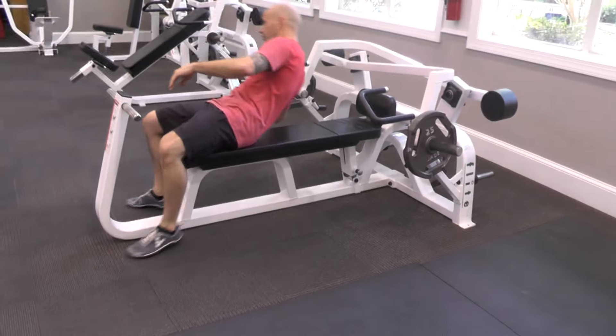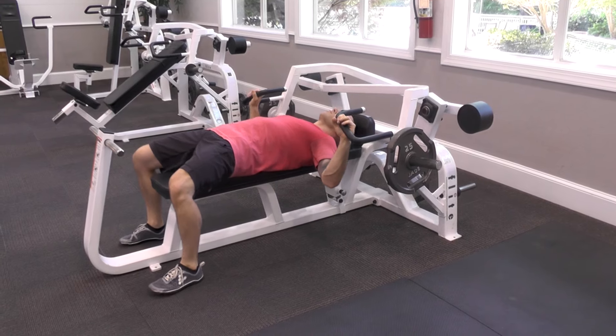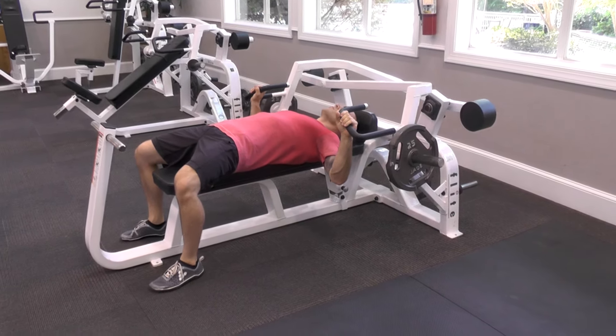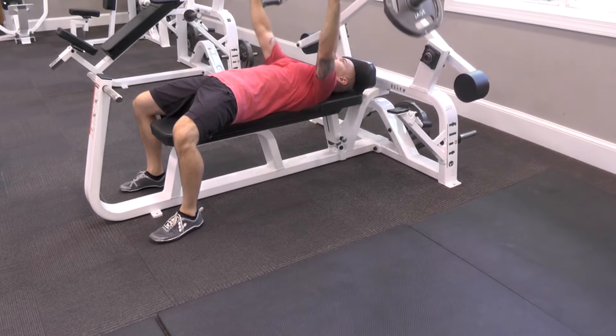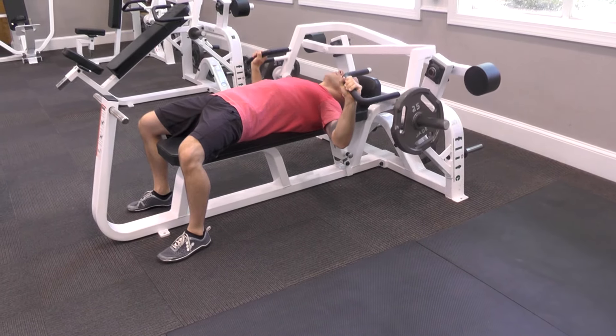Lie down on the bench with your feet flat on the floor and the handles aligned with the center of your chest. Take a deep inhale and press the weight up as you exhale. Extend your arms fully, then return to the starting position as you inhale.